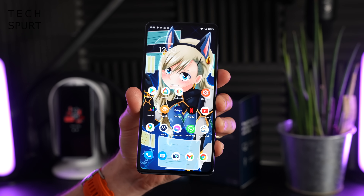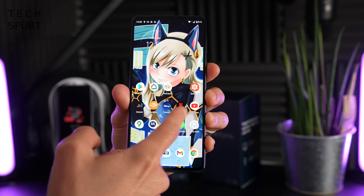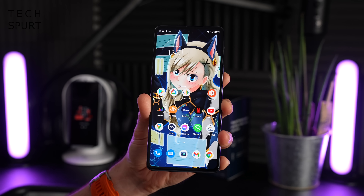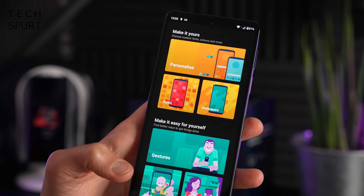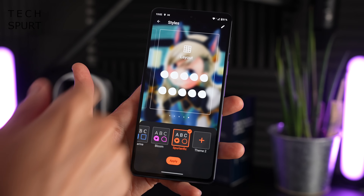The Moto Edge 20 Pro is all set up and running a lovely stock, clean Android 11 experience, as you get with all Motorola phones these days — no clunky launchers, just all the settings you know and love from Google. Unlike many Motorola smartphones, the Moto Edge 20 Pro comes with two years of guaranteed OS and security updates, which isn't quite as good as OnePlus and Google who offer more, but still better than nothing. Motorola has also included its usual Moto Experiences app, which lets you customize the smartphone — tinker with icons, fonts, and grid size — and make it more your own.